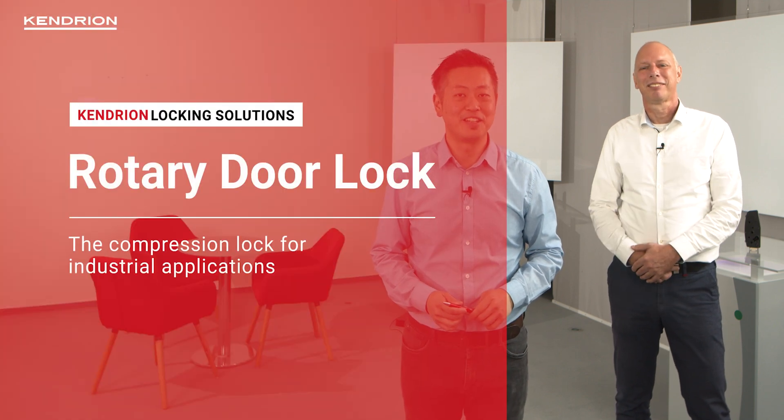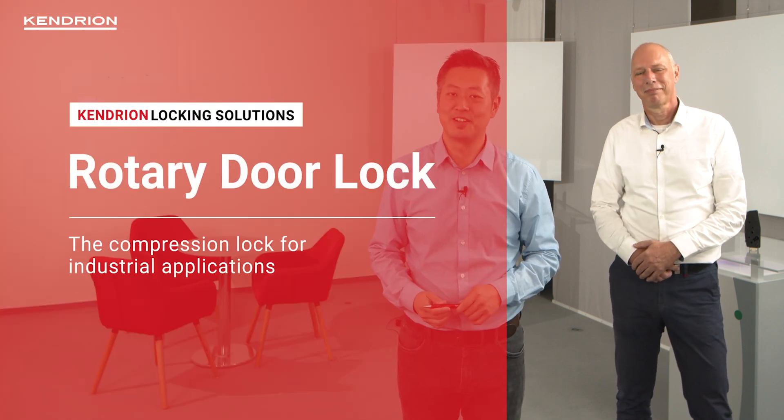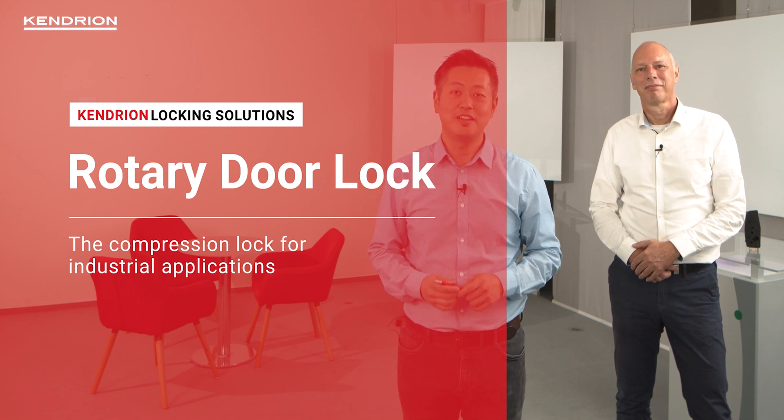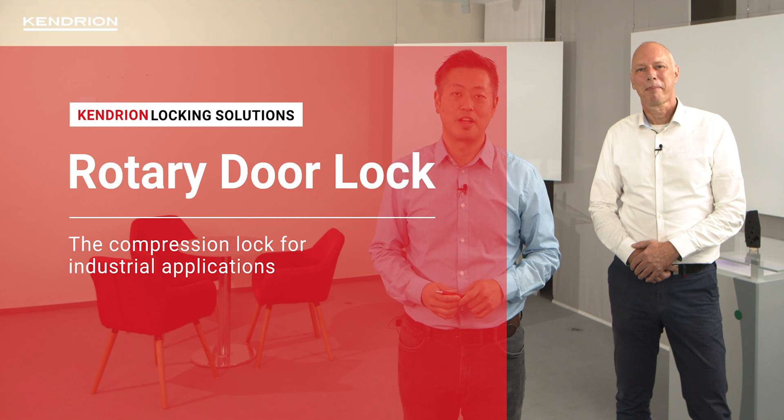Our brand new rotary door lock with its patented locking mechanism is a ready-to-install locking solution. Today, we are proud to introduce it to you. Kendrion door lock systems are used in commercial laundry machines worldwide, and we are confident that this new rotary door lock is a great addition to our product line.